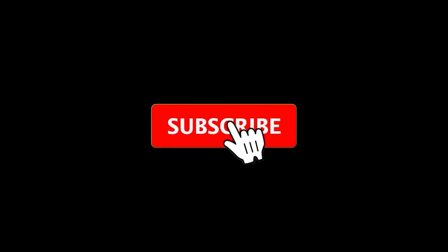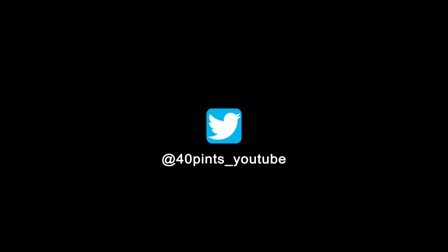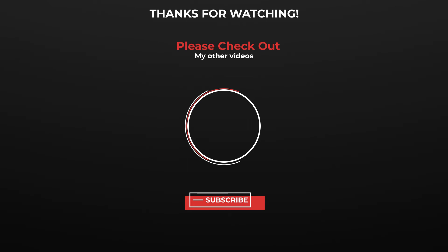Thanks again for watching, and don't forget to subscribe and hit that notification bell for future videos. Also, don't forget to follow me on Twitter. Stay safe everyone! See you soon, bye!